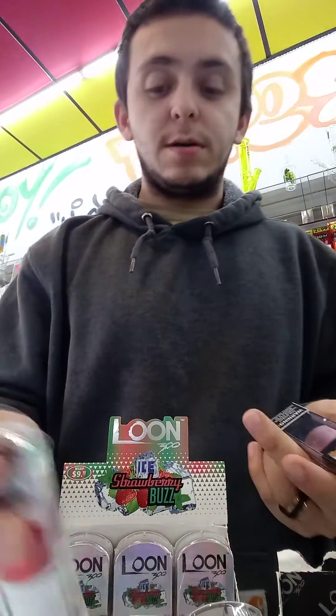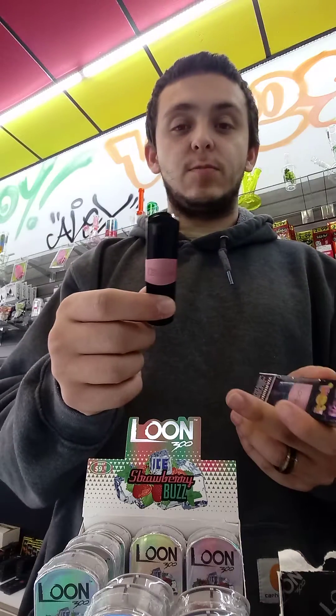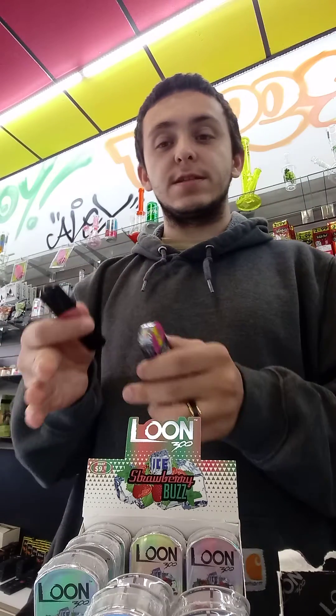A lot of people look at them and think they're too small and don't hit a lot. But obviously, before I go and do videos, I go out of my way to make sure all the products work really well. I actually have mine here — it's my second one in about a week. My other one lasted me about five days, which was really nice. You try to go for the most puffs and best taste. I also look forward to make sure it's not hurting my throat.